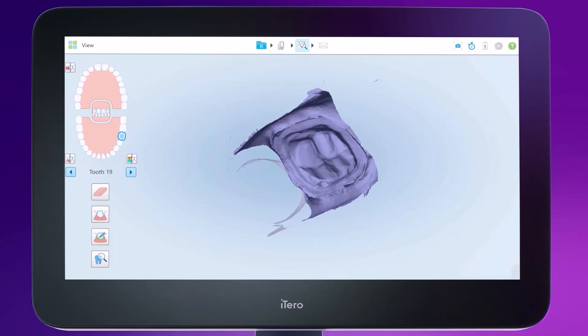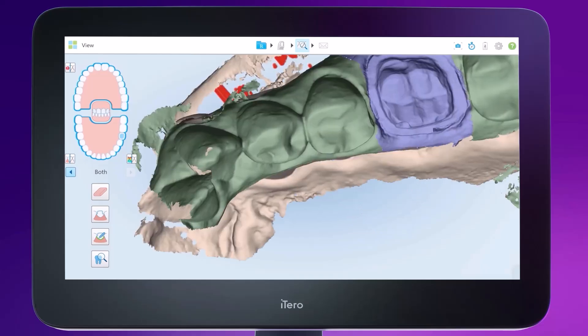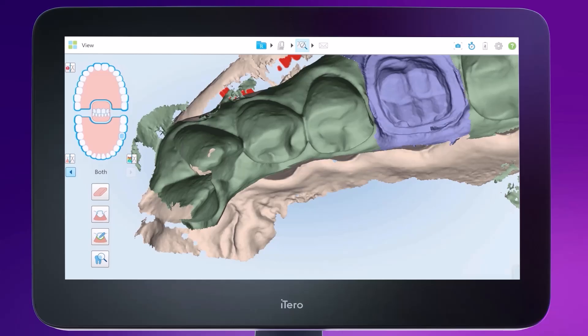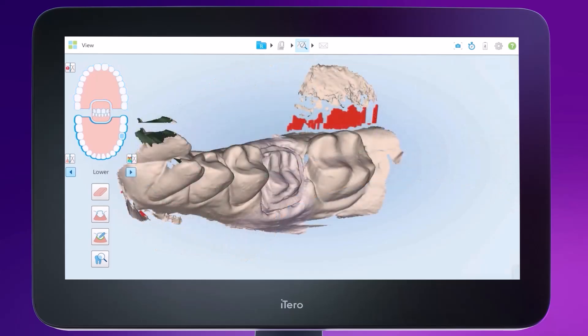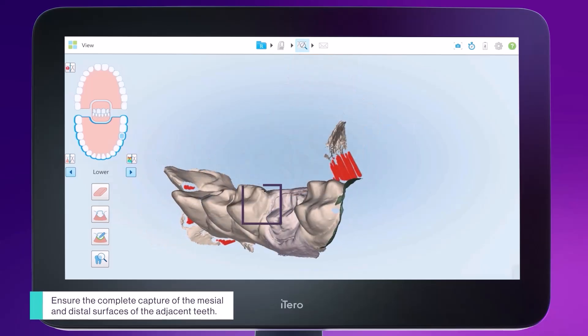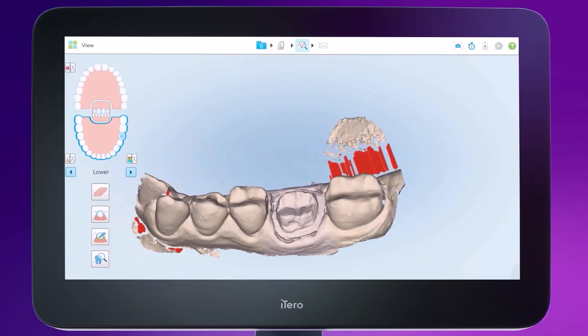Looking at the negative view of the virtual model is equivalent to reading a conventional impression. Toggle on the upper arch to assess the bite registration and occlusal marks. If the patient closed with enough pressure, you will notice the areas where both virtual models are in contact. Look at the area highlighted on the screen to see that there is a contact point at the cuspid. You can rotate the model to assess if the contact points are solid and if there are no voids in that area.